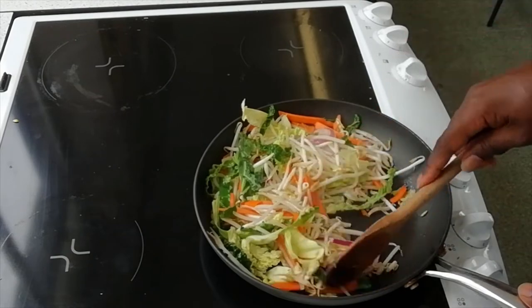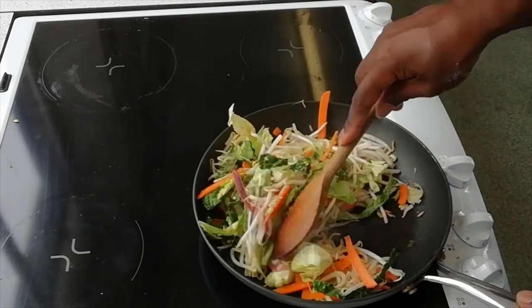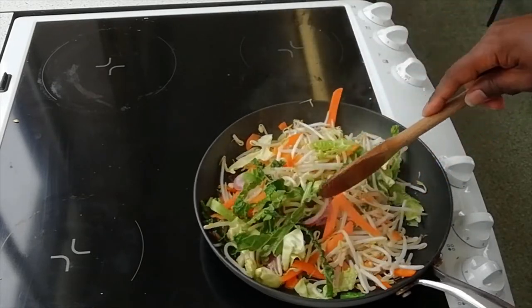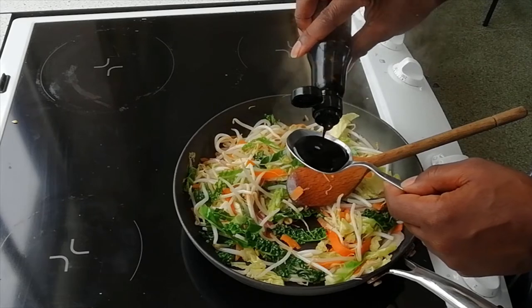I'm just cooking the vegetables down now. It smells delicious already. Step 3: add in some soy sauce and stir through.